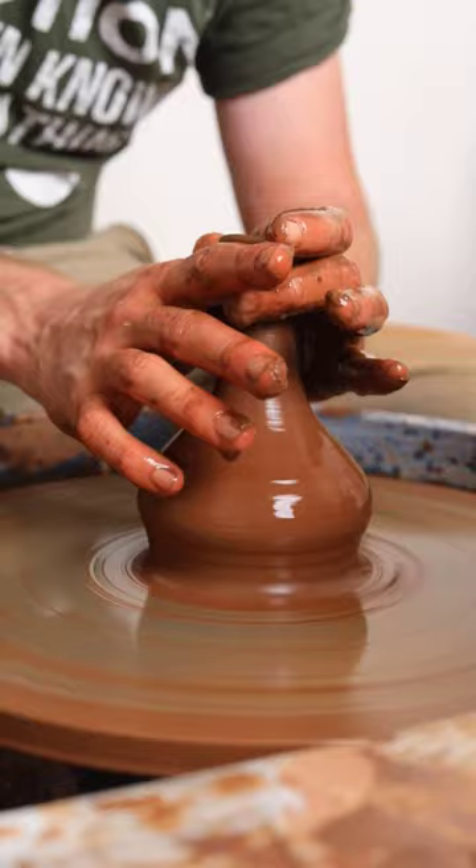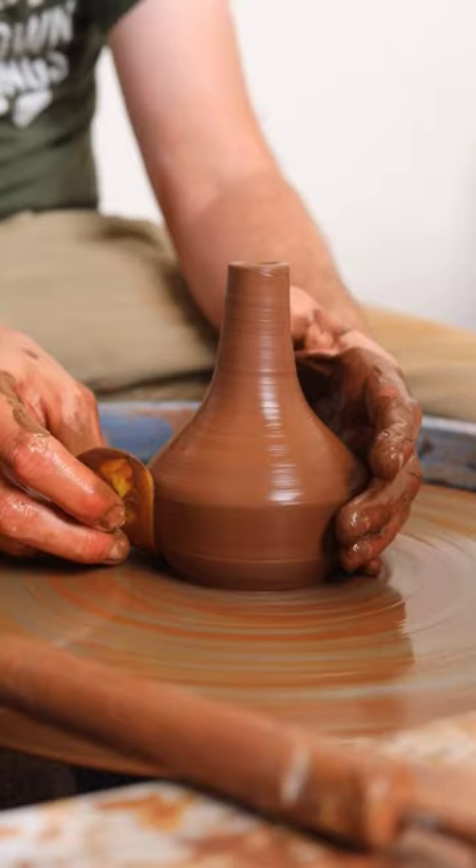This brown clay is really hard to throw, kind of hard to work with in general, but when it's finished it fires like a black color and it's really cool.